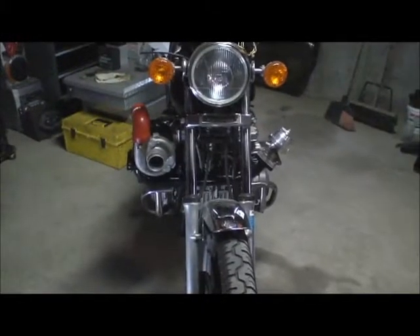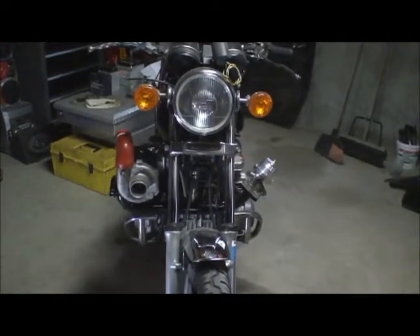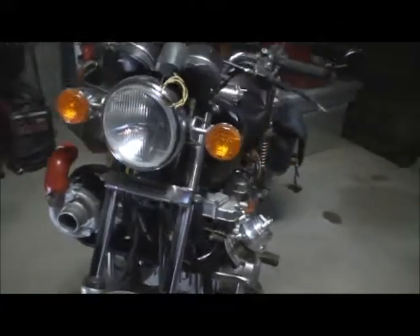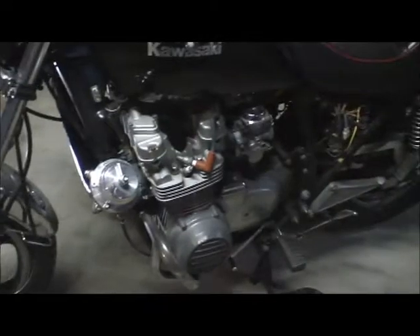The only reason today is a good day is because this thing is finally getting finished — not the fact that the president got re-elected. This is a 1981 KZ750 LTD and I'm changing the whole exhaust to take a turbo.